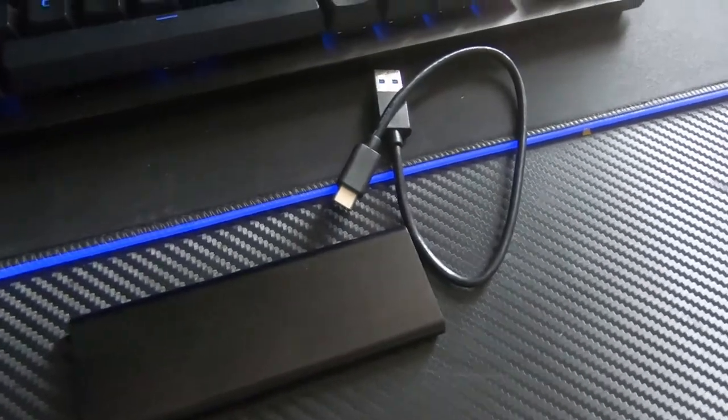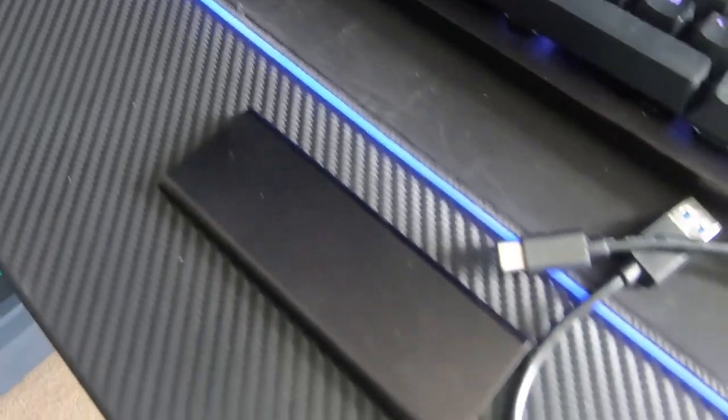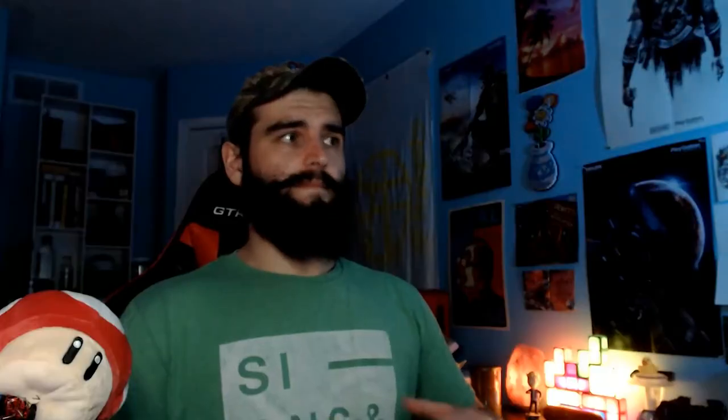My third external drive is used for current projects. I'll use this during the semester when I have projects going on - things like Unreal Engine files or 3ds Max. All that stuff goes on this drive because it's an M.2 NVMe drive at 250 gigabytes, which is one of the fastest external drives you can get. It can very confidently run Unreal Engine off of it with very little hurdle at all.